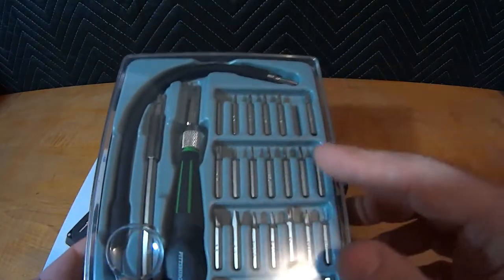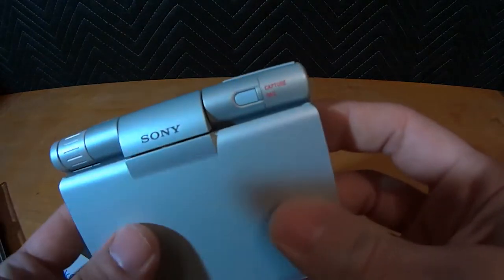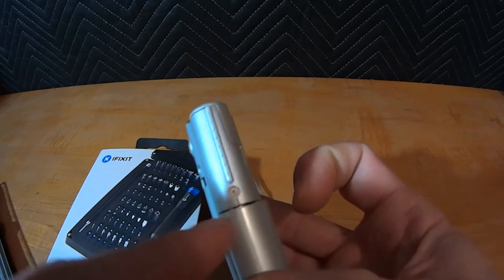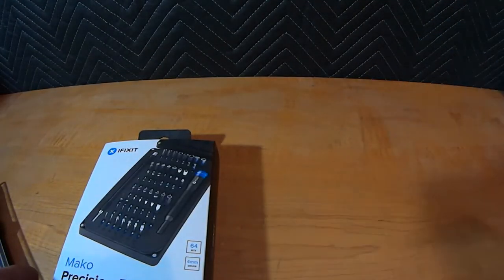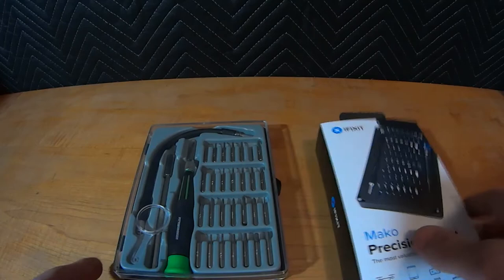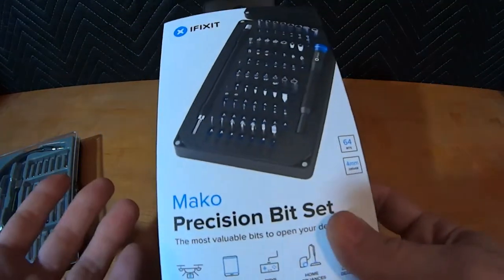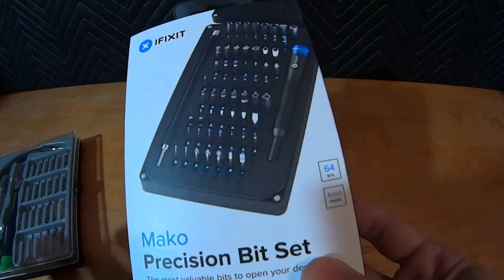On top of that, in these kits there are Phillips tips. A lot of people will use Phillips on stuff like this — it appears to be a Phillips screw, but it probably isn't. It's probably a JIS screw, a Japanese screw, which by the way the iFixit set has. So again, all these uses are reasons why a basic entry-level set will do for most things, but this particular set is super nice and I'm going to show that in a minute.